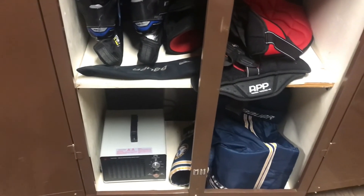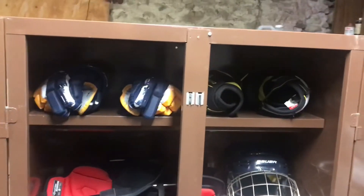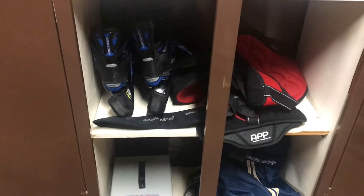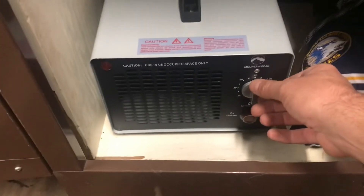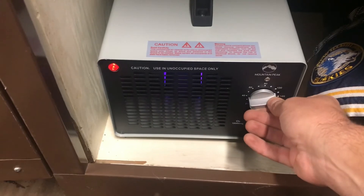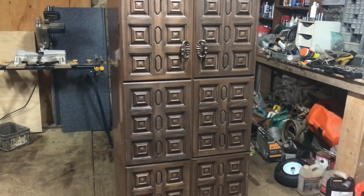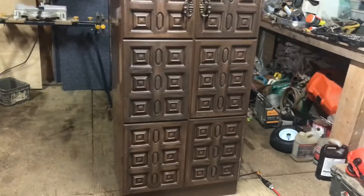I have my ozone generating machine ready to go. I'm going to hook it up and fire it up to see if this won't kill the smell — honestly my 13-year-old reeks, it's bad. I'll close it up, get the ozone generator running. I'm putting it on for 20 minutes to see how it goes, and we'll come back and see if the equipment still stinks.